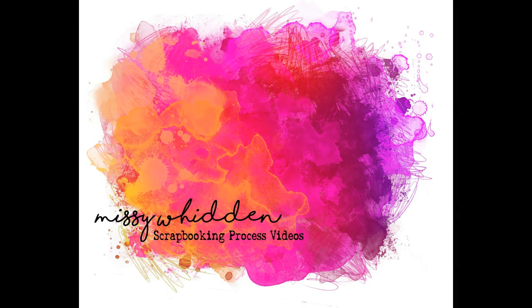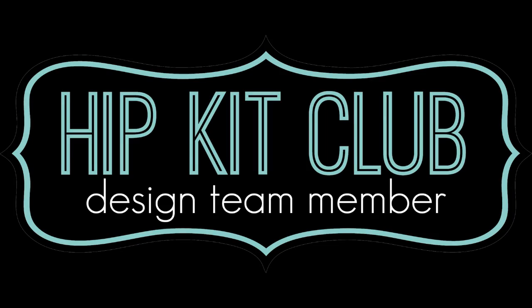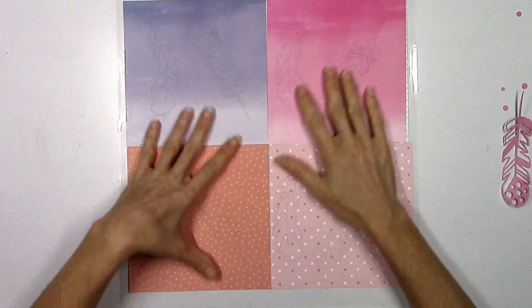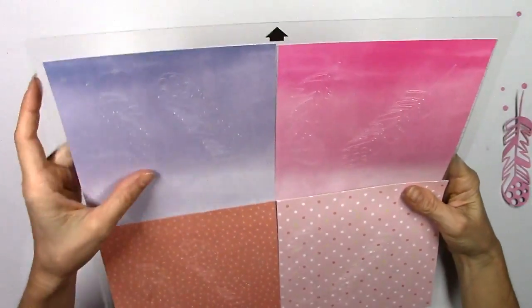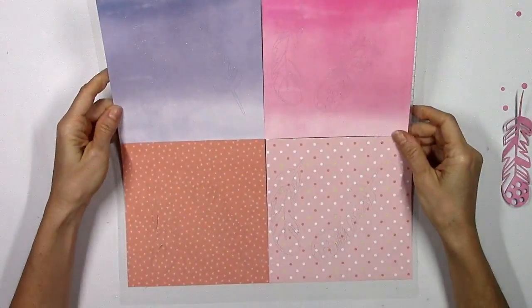Hey friends, it's Missy again. Thanks for joining me today. I'm back with another layout for the Hip Kit Club and I'm using the 2017 June kits again. My theme for today is to focus on feathers, and if you've checked out the cut files for this month you'll notice in the set that Kim Watson designed there are two feathers.